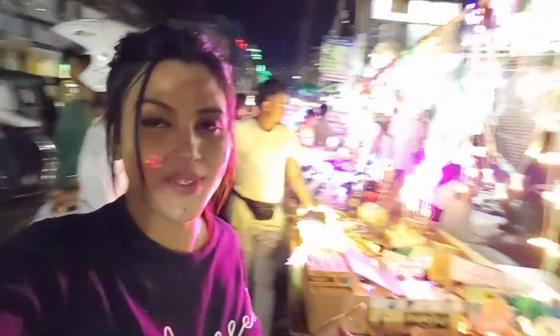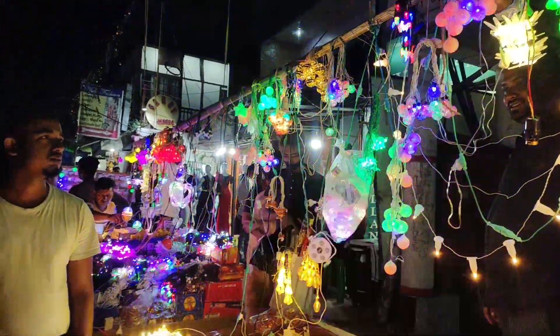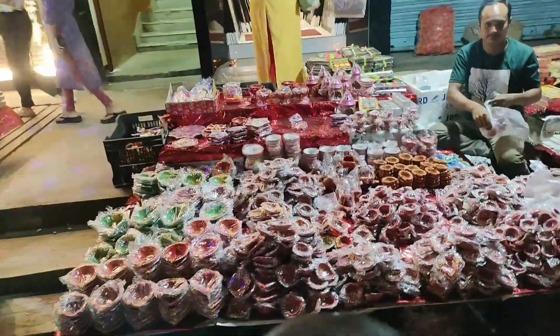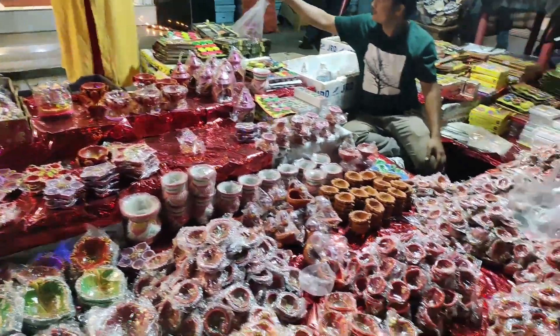There's some light shade here, but there's no light shade here. We'll see what we have here. There's a light shade here, but there's also a light shade here. I'm not sure what we have here because I don't know about it.